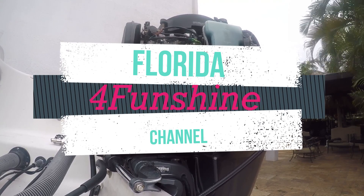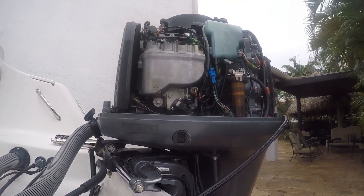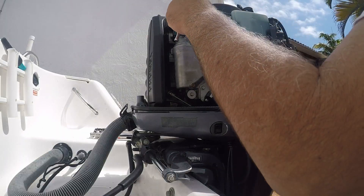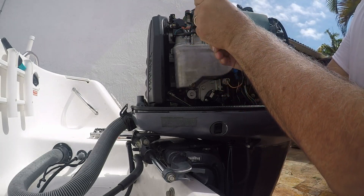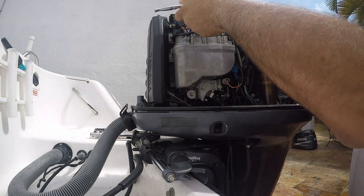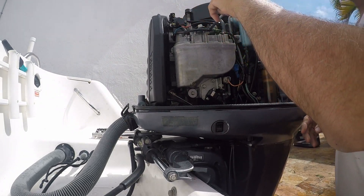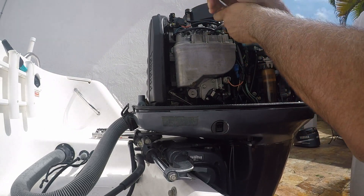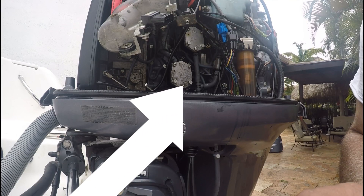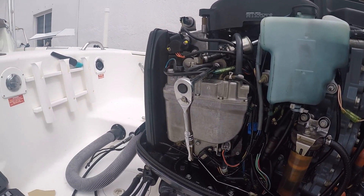Welcome to Florida for Fun Shine. It's a windy day here in Miami. One of the things I always say: if you can't go fishing, maintain your boat. One item that I think is important to change frequently, at least every one or two years, are the low pressure fuel pumps. They should be part of the maintenance of any boat. The low pressure fuel pumps are located behind the VST, and they are very inexpensive to change and simple — we're going to teach you today.